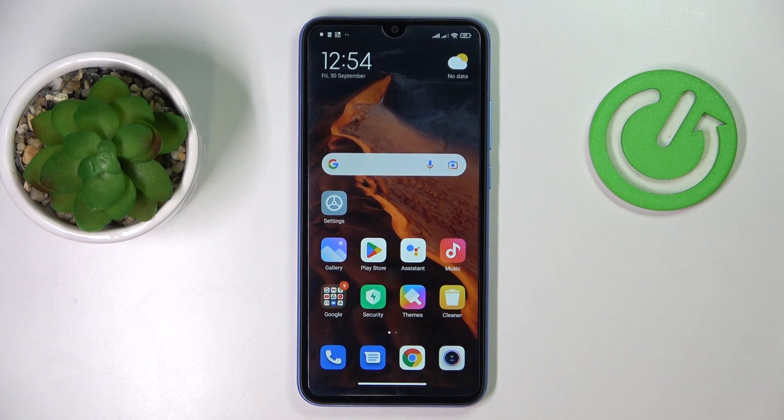This is Xiaomi Redmi 10A and today we would like to demonstrate how you can share the Wi-Fi network password on this device.